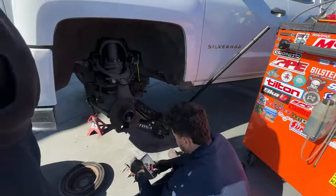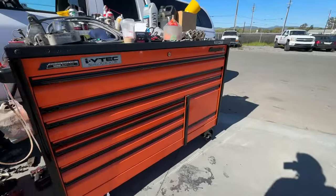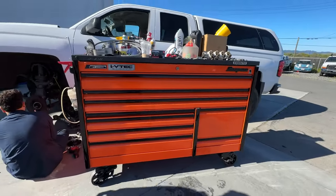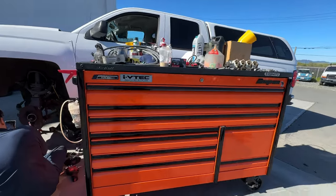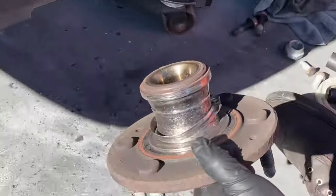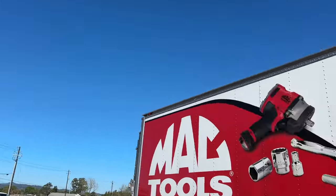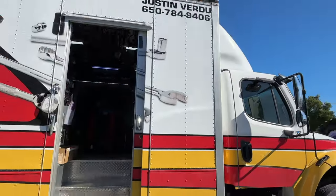Hey Danny, this is a nice tool cart you got here. It's compact, fits everything, just push it around. Nice sunny day today, let's hop on the truck and see what Justin has.